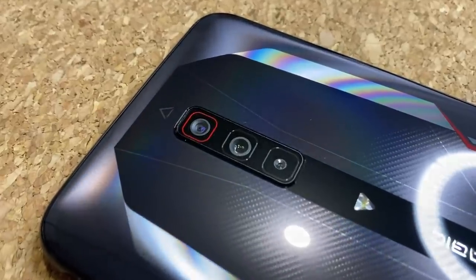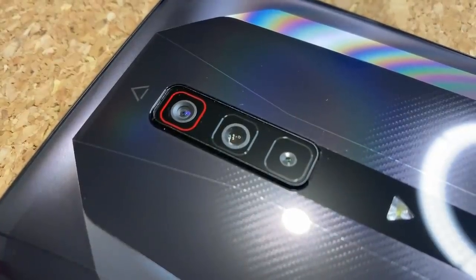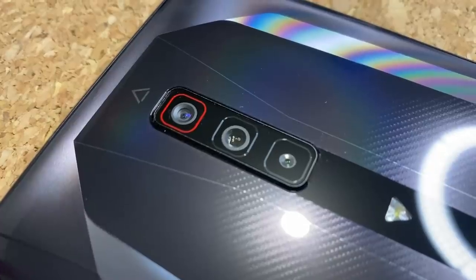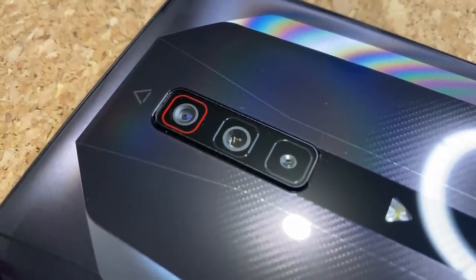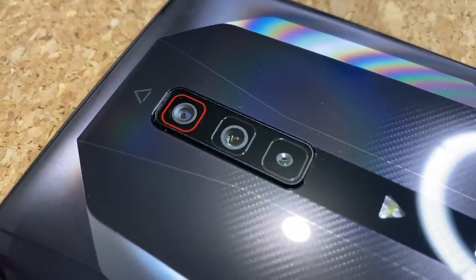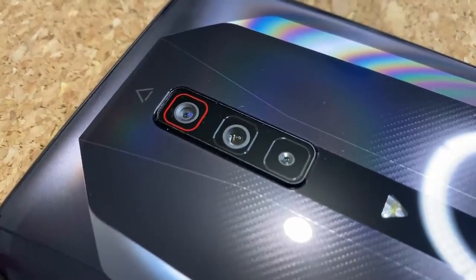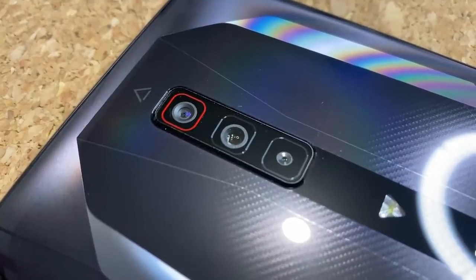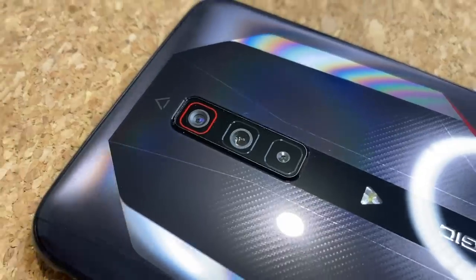On the back we have a triple rear camera: a 64 megapixel main camera, an 8 megapixel telephoto camera, and a macro camera. These cameras do an okay job, but this phone is more gaming-focused so camera quality is average. However, the main camera can record at 8K resolution at 30 frames per second, and of course 4K at 30 or 60 fps, so it's not a weak camera — but the highlight is the gaming capabilities.